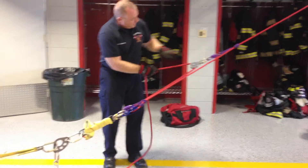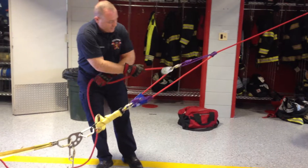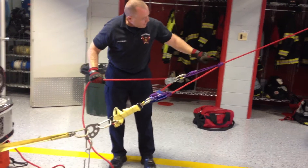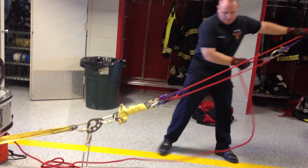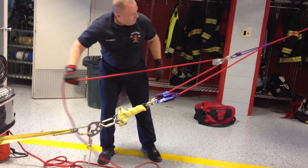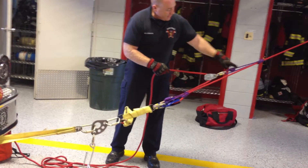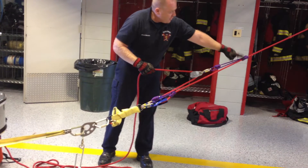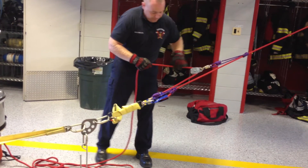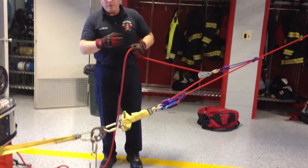Now I'm going to take another pulley and install it up here, making my haul system. This is my progress capture — this is how I attach to the main line. I've now put in place a 3-to-1 inline with my progress capture to grab onto my system. I can also convert this into a 5-to-1 if I need to and keep rolling up from there.